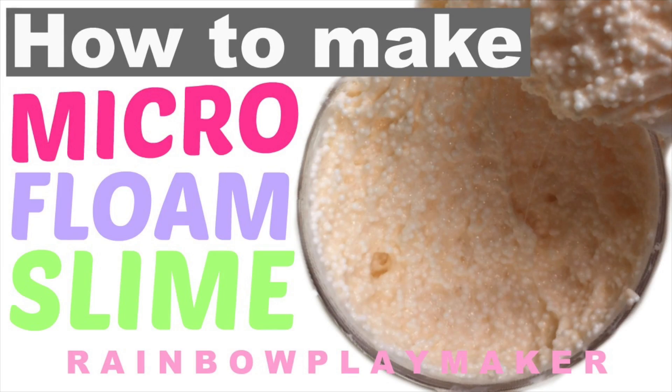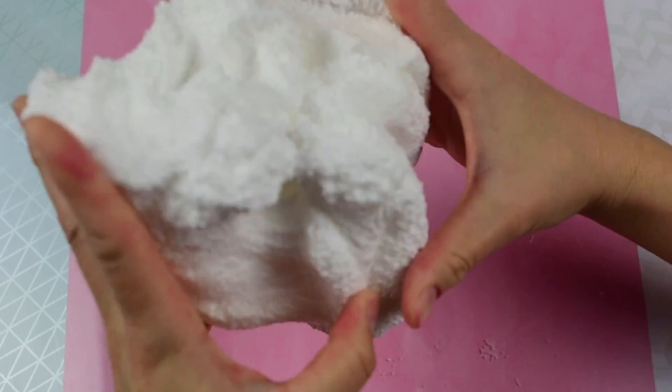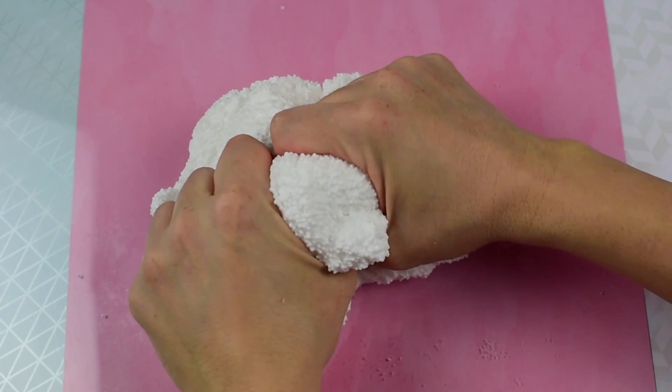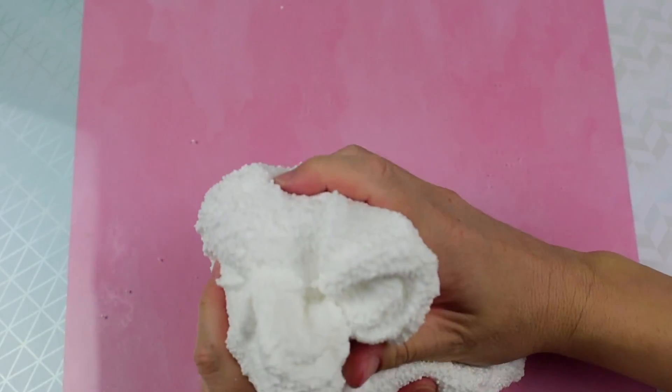Hi everyone, welcome to my video. Today I will show you how I make my microfoam slime. This slime is super crunchy, very stretchy, and it's just so much fun to play with. You will not want to put it down, and I feel like it's so relaxing just to touch.